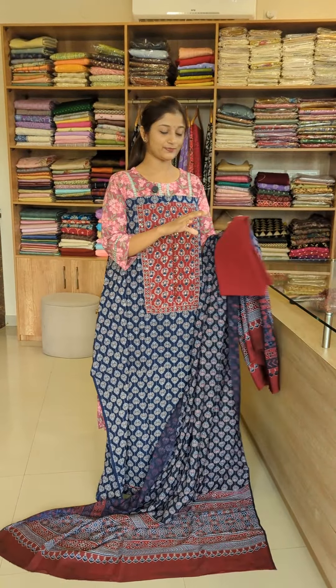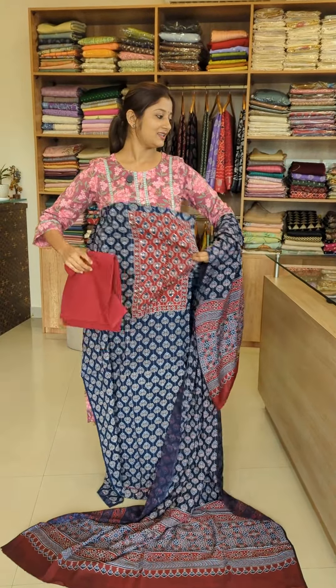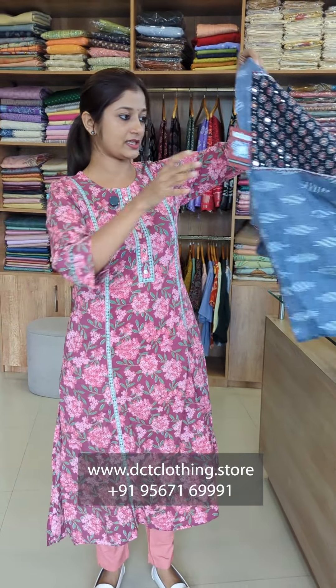The bottom is cotton. You can apply it with the fabric of your choice.